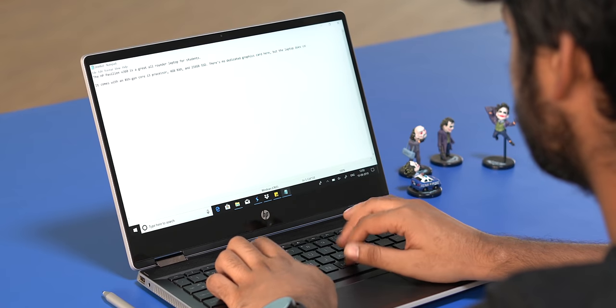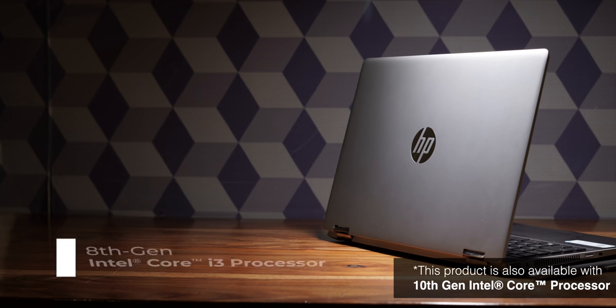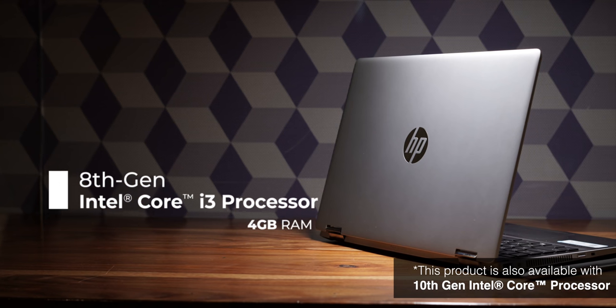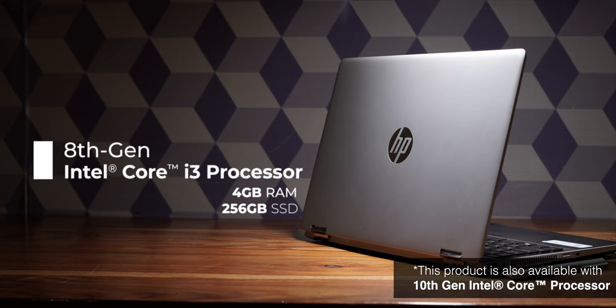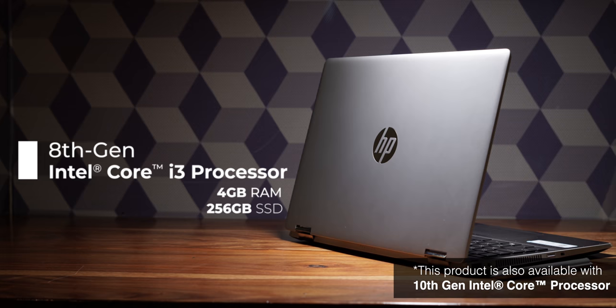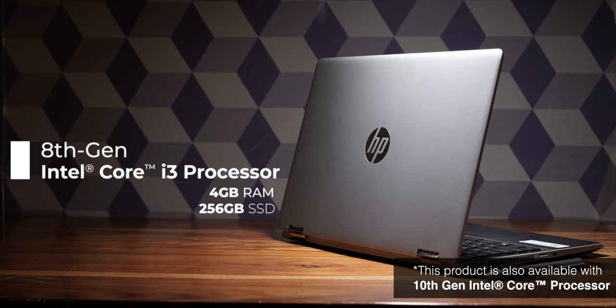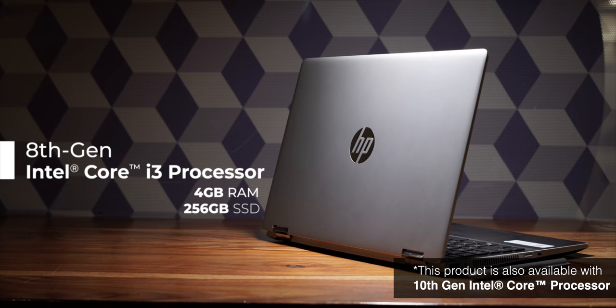You get the keyboard, the trackpad and the big slim bezel Full HD display for all your work needs. We have the 8th gen Core i3 variant of the laptop, although it is available in 10th gen processor variants as well. Plus you get 4GB of RAM and a 256GB SSD which means this laptop will be able to handle most of your college-related applications — whether it's Android Studio, a sketching app for design students or a dozen other things. However, if you're an architecture student, this thing can't handle all the heavy rendering software you'll need, so keep that in mind.